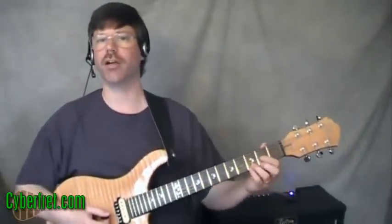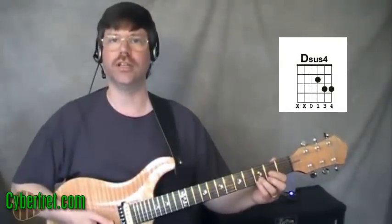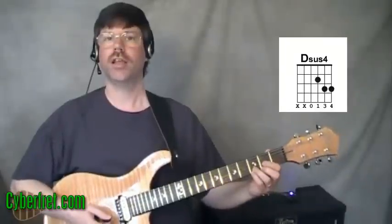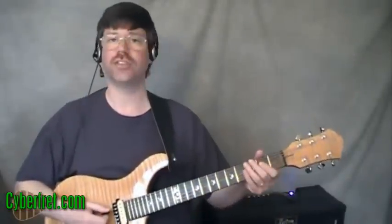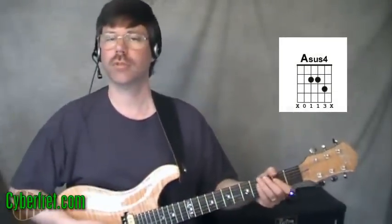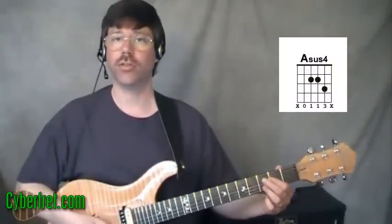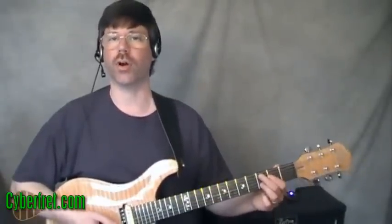If you've ever played a basic D chord and put your pinky down on the third fret of the first string, that is a D sus4 chord. Or if you've ever played a basic A chord and played the note on the third fret of the second string, that is an A sus4 chord.